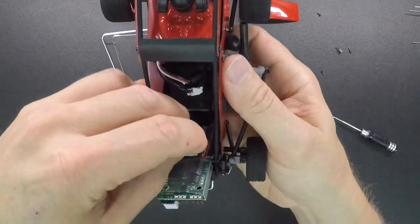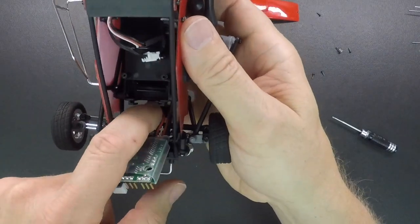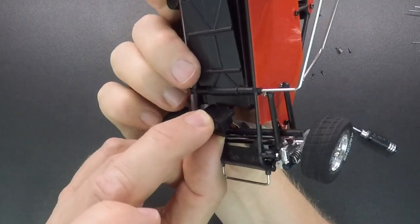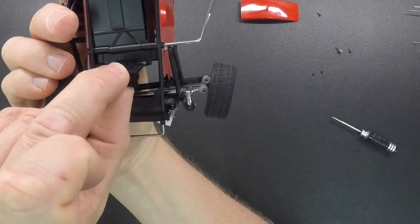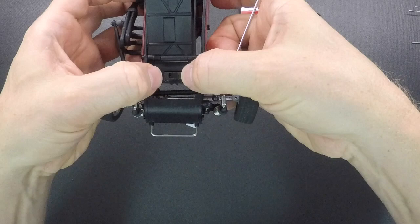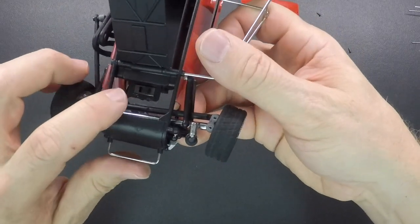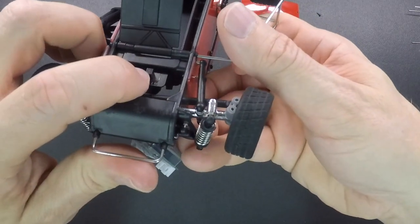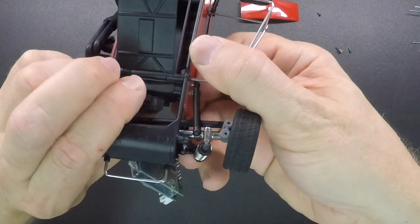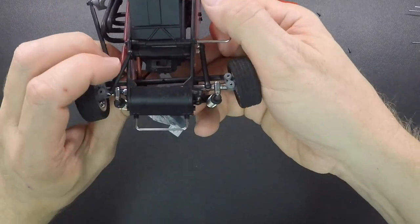Then push the switch down through the bottom of the car, between the front tie rod and the battery box, and line up the tabs on the side of the switch with the grooves in the battery box. Once it's lined up, push straight down on both sides — push down quite a bit, it goes quite a ways. You'll know it's all the way in when the knob or little tab of the switch is almost flush with the bottom of the battery box. If it's still sticking up, make sure you get it all the way down, otherwise the switch will drag on the track and could shut the car off.